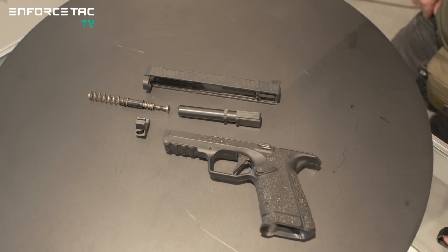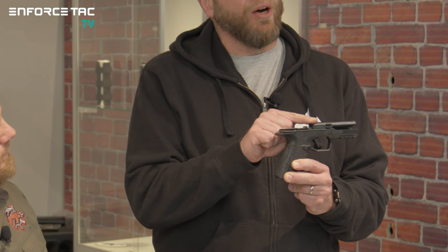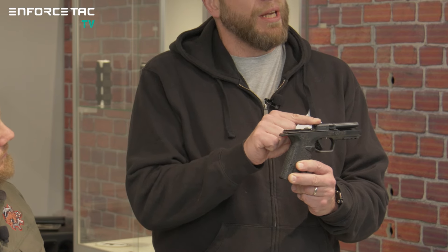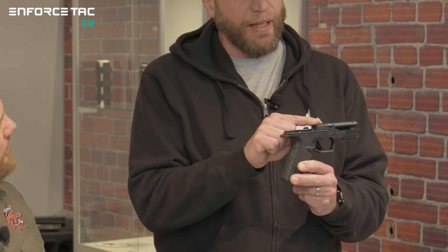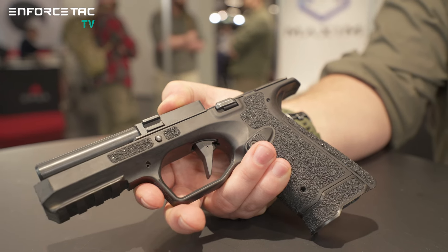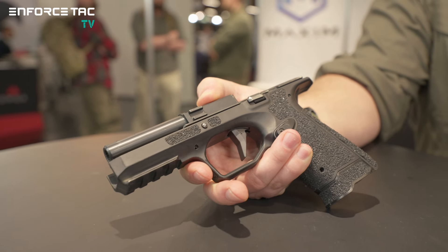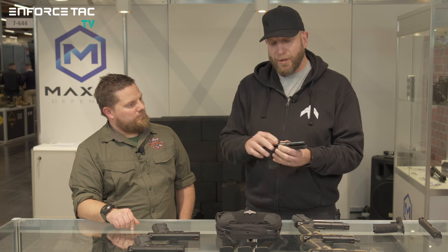I've disassembled one of the pistols here to quickly show how it works. This is actually the only motion that the barrel performs during the whole cycle of the pistol. As you can see, there is no vertical tilting. The barrel only moves about eight millimeters forward and back. What this does is concentrate the recoil going into your arms, so for recoil management and control of the pistol, this is a really phenomenal design.